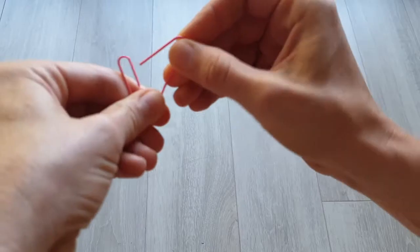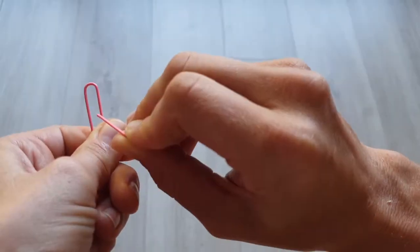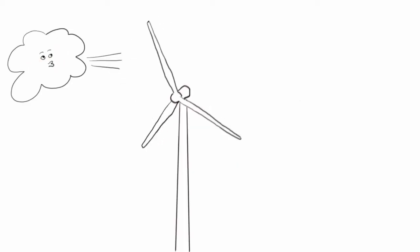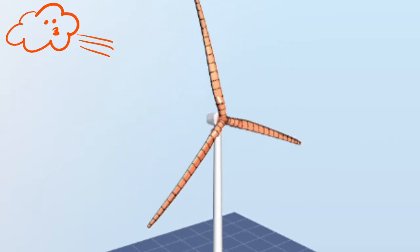Every time the blade passes the tower it goes from bending away from the tower to suddenly bending towards it, and then back away again when it's out of the shadow. This is bad for the blade structure because all of the times that the blade bends over its lifetime add up and can eventually break the blade. This is called fatigue loading — it's the same effect as when you bend a paper clip back and forth. Each individual bend may not be enough to damage it, but after enough bends the paper clip or the blade will break. Locating the blades downwind also causes an audible thump every time the blade passes the tower.